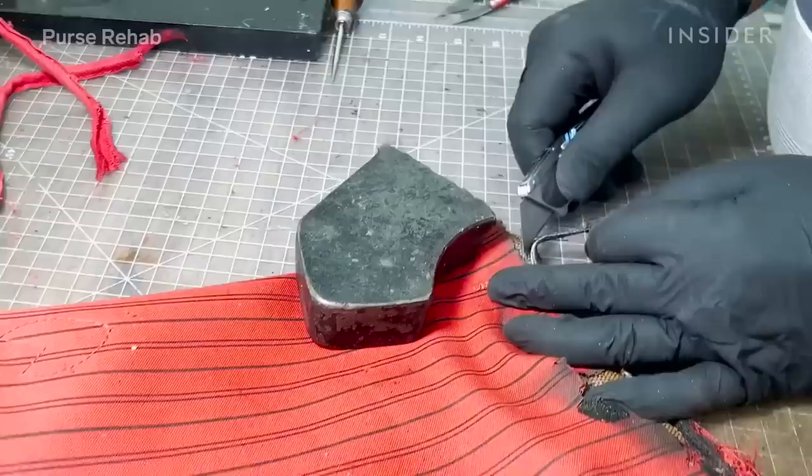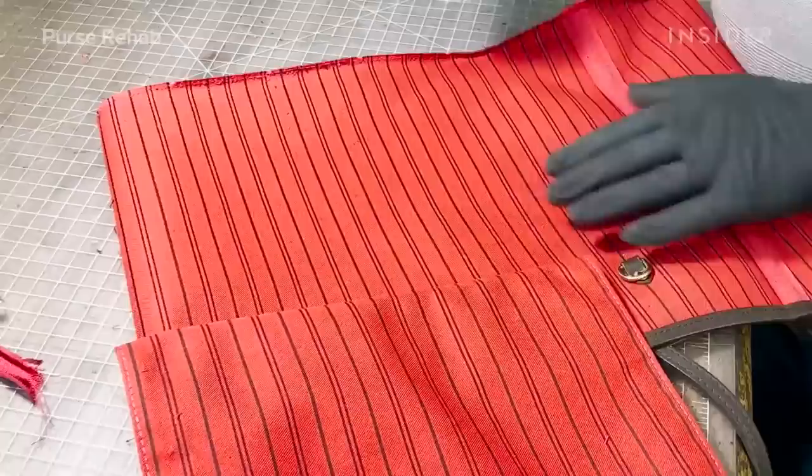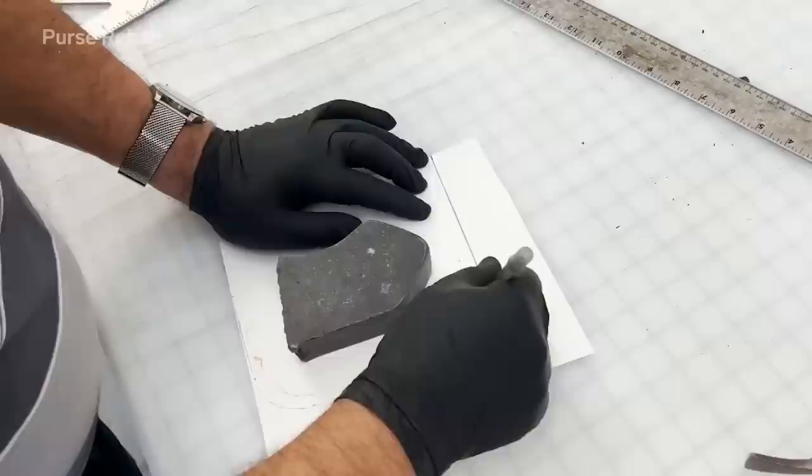To start, we're going to unstitch the base — to do that we're using a round awl to remove the stitching and also remove the piping. We're going to clean off some of the debris with a soft bristle brush. This is a coated canvas bag — coated canvas is cotton coated with polyvinyl chloride, which is why you have that black color and the hardness of the canvas.